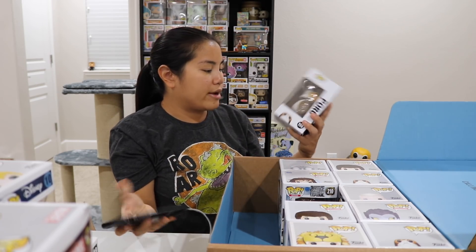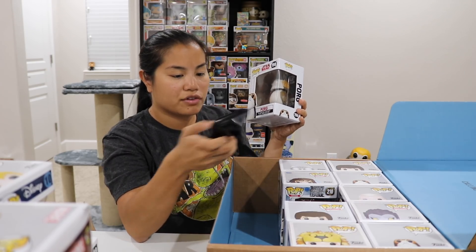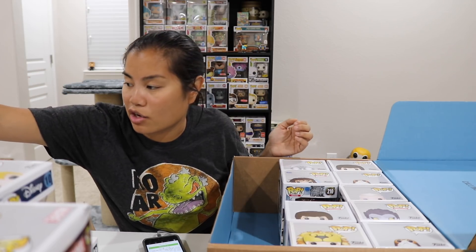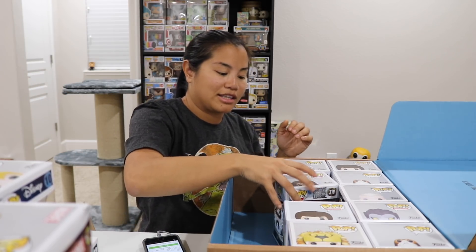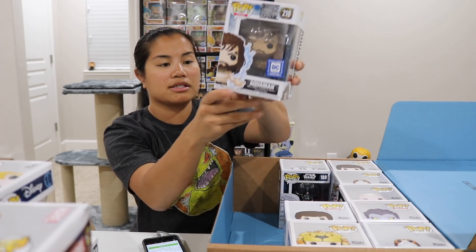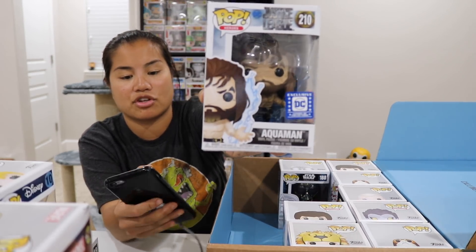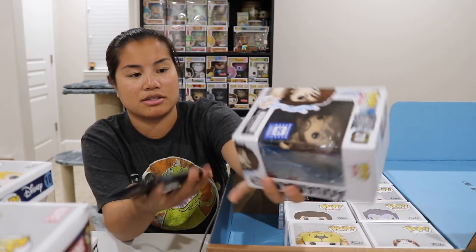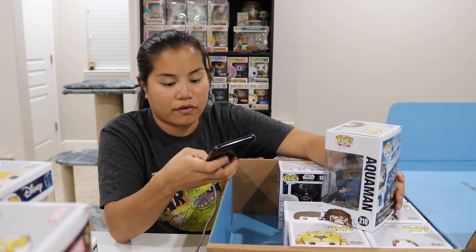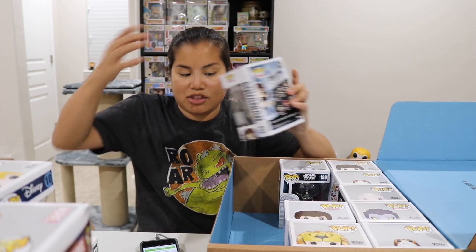We have Porg from The Last Jedi — the Chase is going for $12, the regular is $9. This is one of the ones I bought from Entertainment Earth where I bought a ton of them trying to get the Chase, which I did get. Next, we have Aquaman — a Legion of Collectors exclusive. The box is a bit dinged up and bulging because he's so big. It's called Aquaman Wave — going for $34.